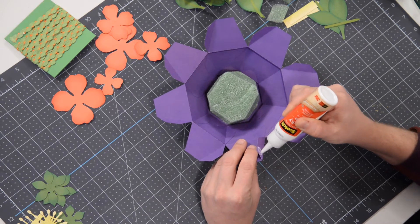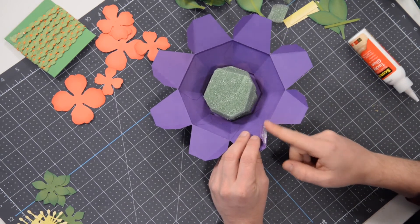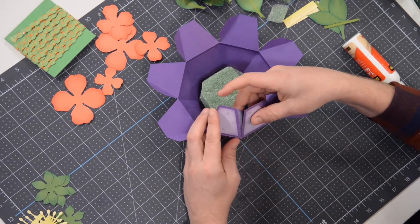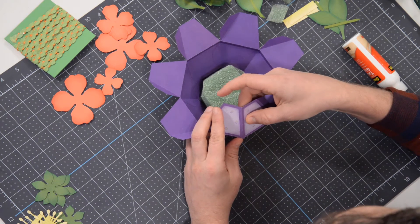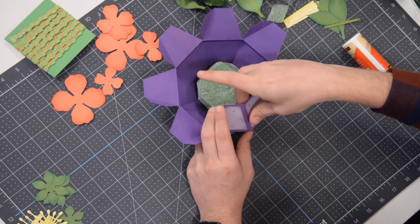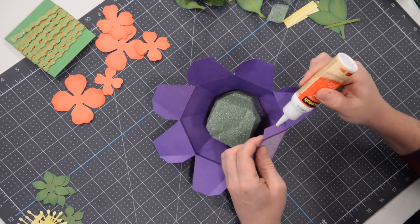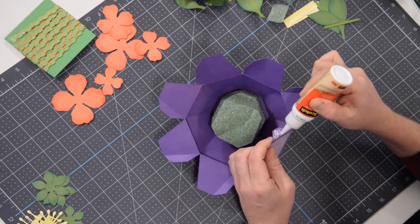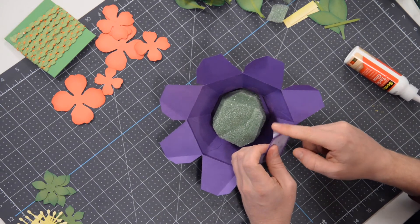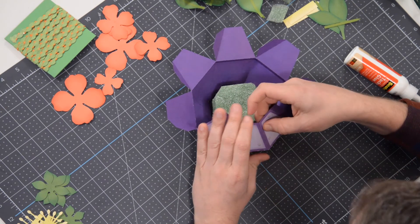Get your glue flowing. We'll do one tab at a time. Spread that glue out to the very edges, dab it a little bit, thin it out, bring it in, line it up, and press. Just like that. We're going to do this a total of seven more times to finish up the little vase or planter, whatever you want to call it. And then we can move on to the actual flowers themselves — that's going to be fun.